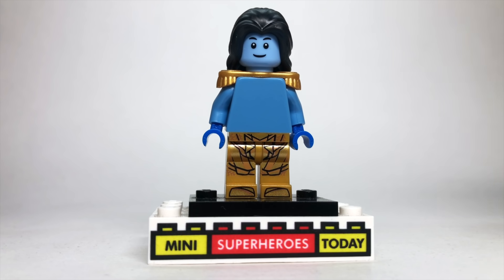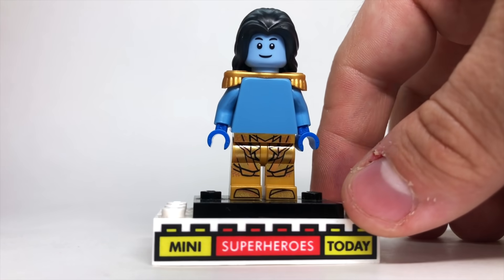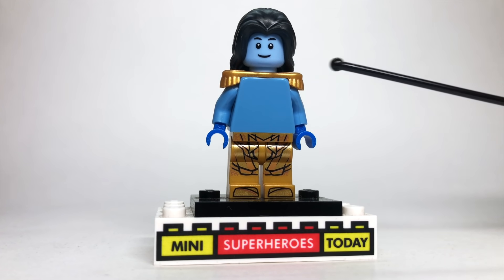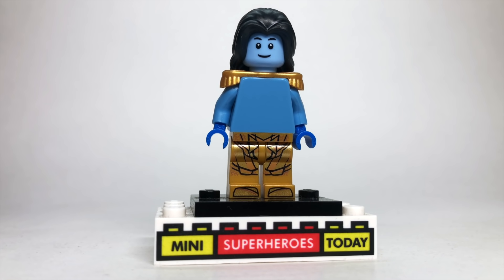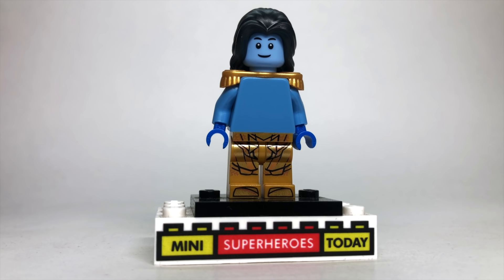Remember earlier in the video when I said there would be some really difficult customs to make? This is one of those — Frost Giant Loki. The legs are from the Atlantean Soldier from the LEGO Justice League Atlantis set. The torso is actually the unicorn girl from the collectible minifigure series, flipped around so it's a little more basic — not a lot of bare-chested blue torsos available. There's a gold pauldron shoulder accessory. The face is from the LEGO Build a Minifigure station — not a lot of male faces that are blue for LEGO, so I thought that worked out pretty well.